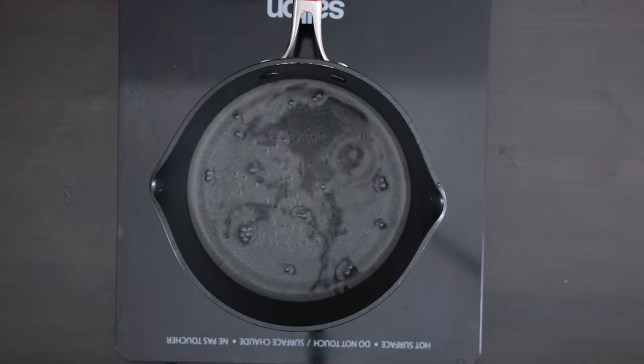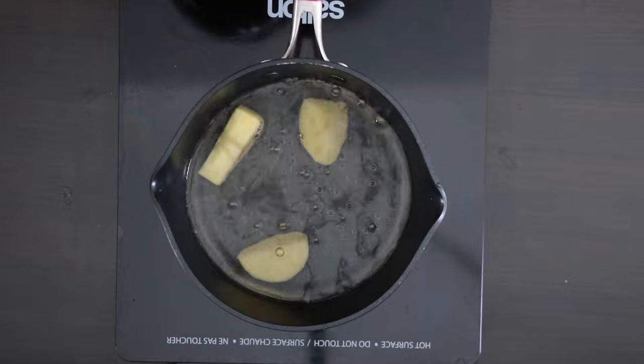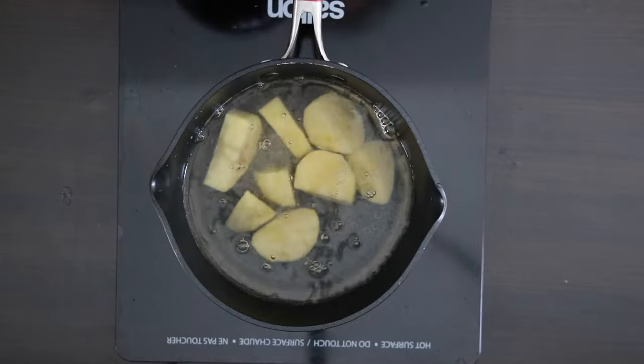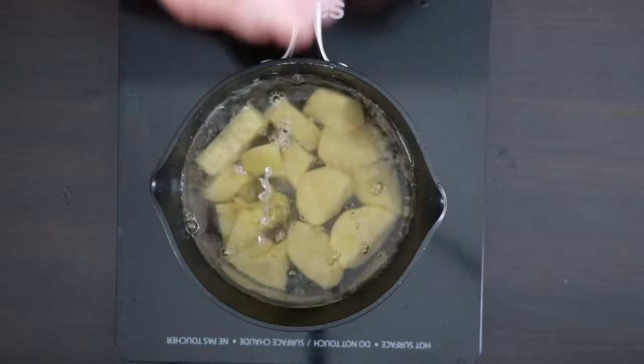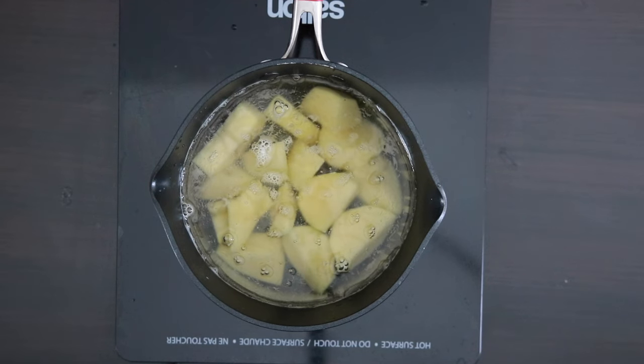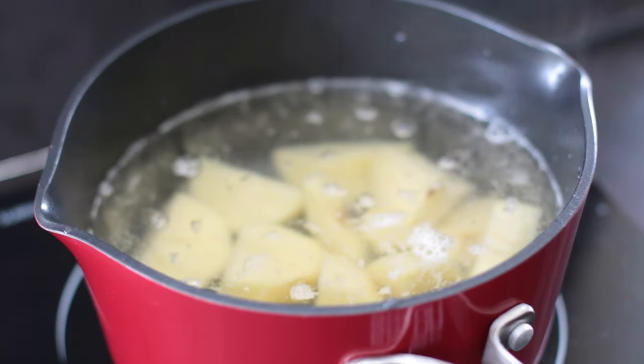I will start with the potato. I like to have a higher ratio of potato to chicken in my rolls. It helps to shape it but it also absorbs all of those spices and keeps a check on the spice level. I have 600 grams of potato and I will just boil this till it's tender.